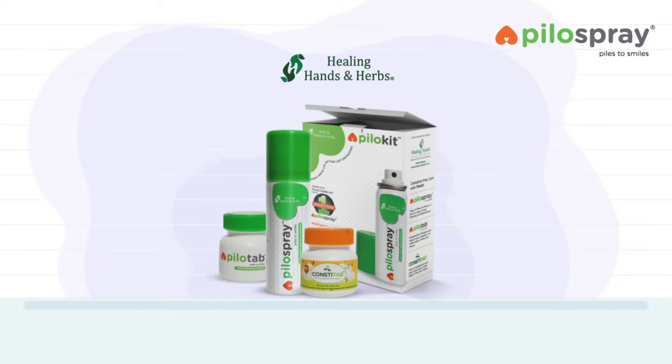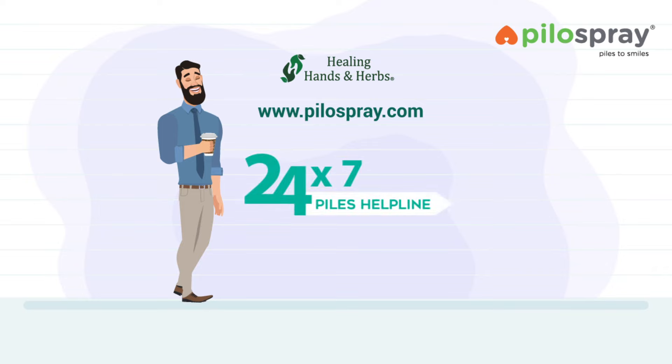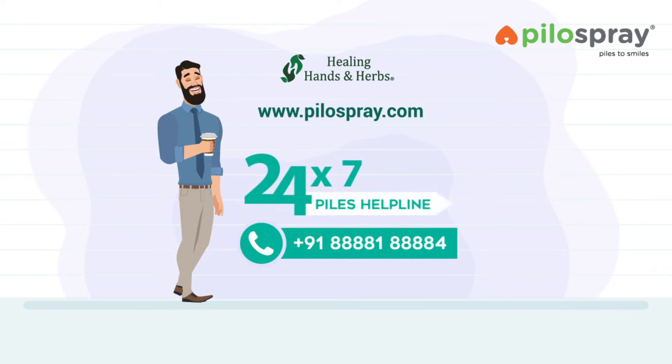For more information, please visit our website www.pylospray.com or contact our 24x7 Pyles Expert Helpline: 8881-88884.